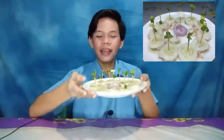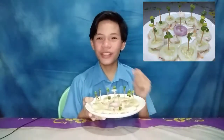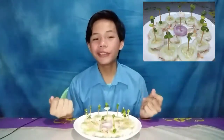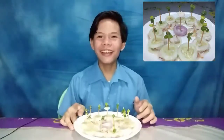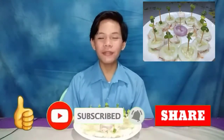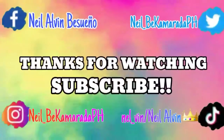Okay guys, now I'm done! As you can see, we have our tuna cucumber bites. This is our project from our TLE cookery class. So if you liked this video, please give it a thumbs up, subscribe to my channel, push the notification bell to get notified of my videos, and share. Bye, see you in the next vlog!